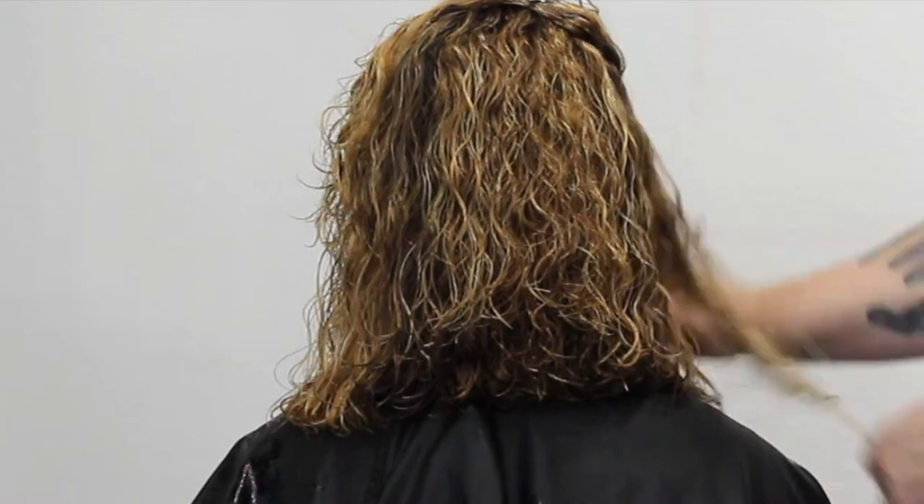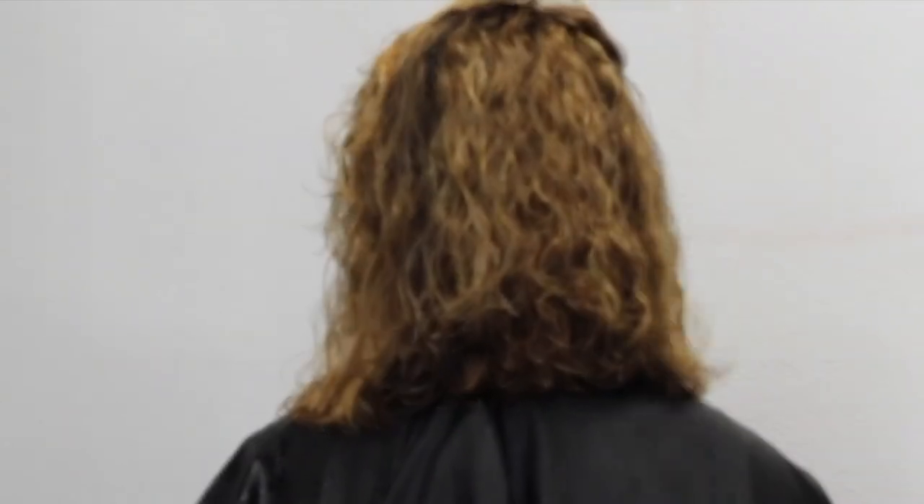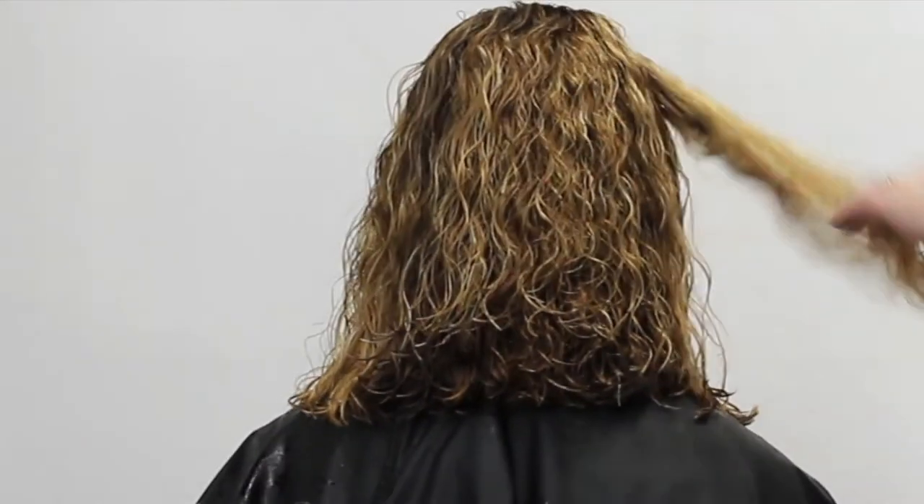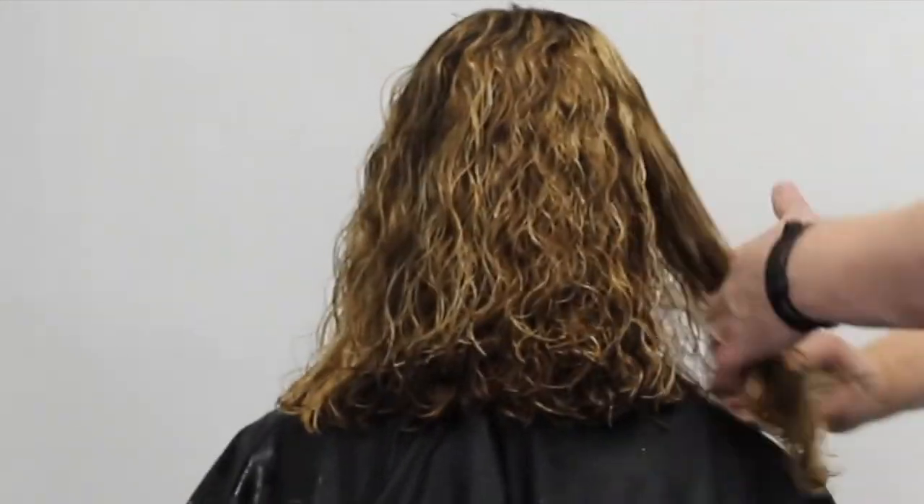I go ahead and cut the other side exactly the same, leaving it slightly longer in the front because I know it's going to bounce up. You can already see that long layer in the back of Jaylee's hair, and I'm loving the way this haircut's turning out.